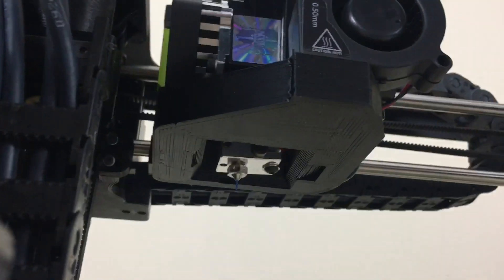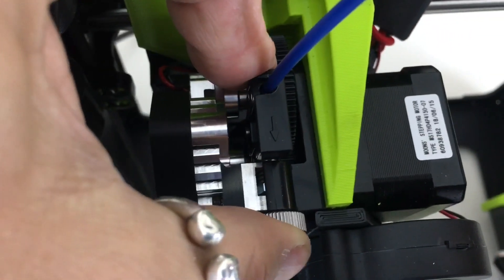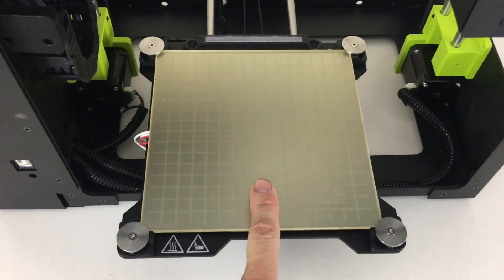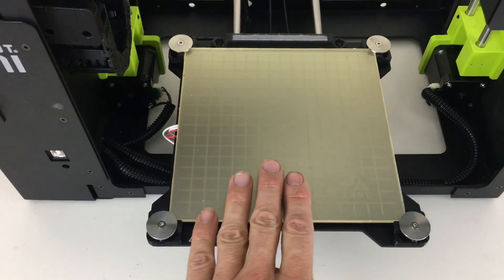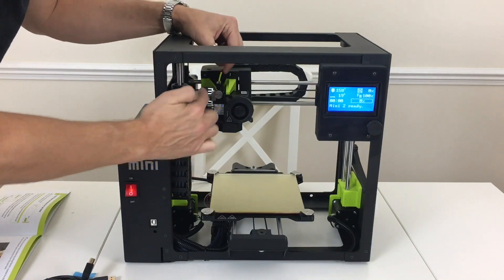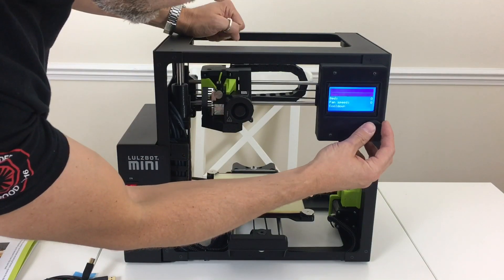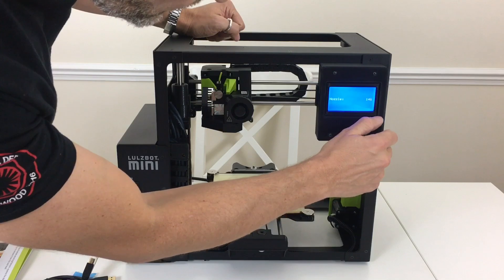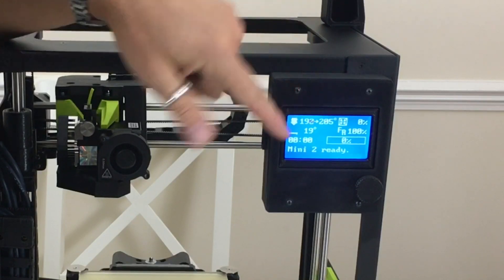The filament mechanism now has a squeeze lever — you squeeze it to get the filament in and out. There's the new reversible bed, and the heating element is no longer attached to the glass itself. The first thing I'm going to do is heat up the hot end and remove the test piece of filament from the nozzle, getting the nozzle temperature up to 205°C. Wow, that heats up really fast — incredible.